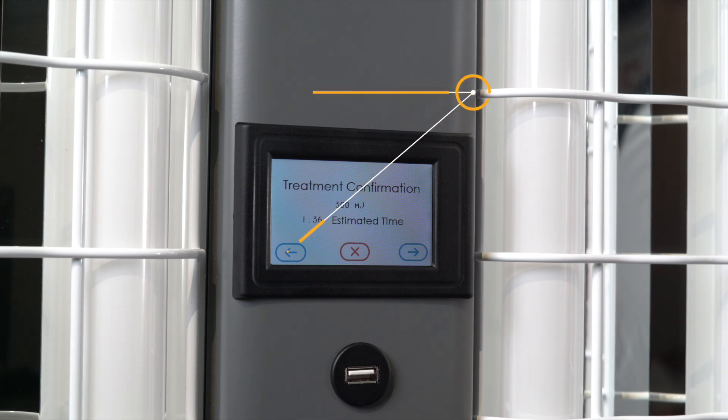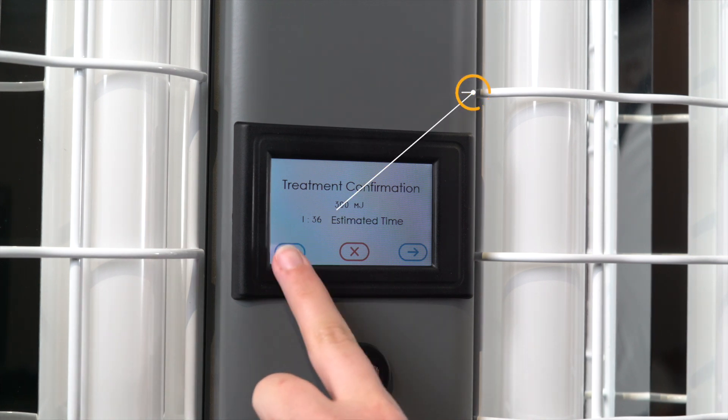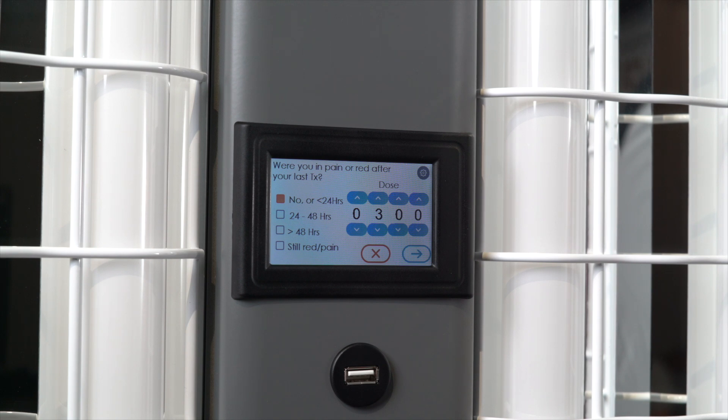If you feel your dose should be lowered, press the back arrow key and you will be taken to a screen where you can adjust your treatment. Clearlink will not, however, allow you to increase your dose over the prescribed dose. If for some reason you need to cancel a treatment, simply press the red X button.